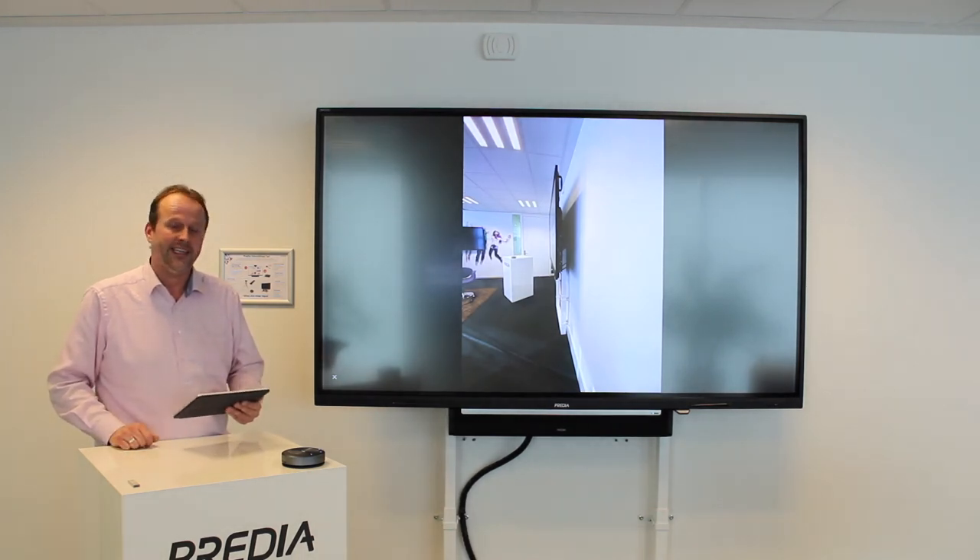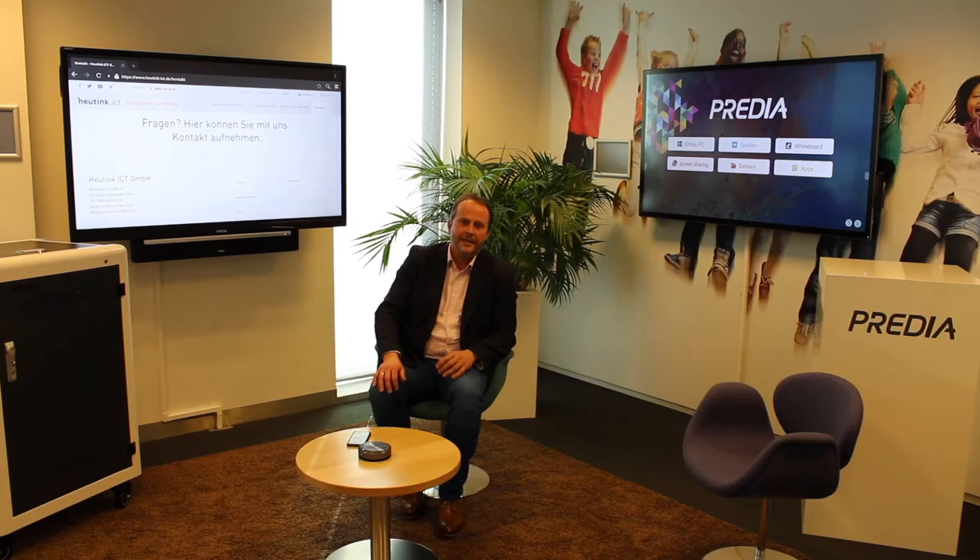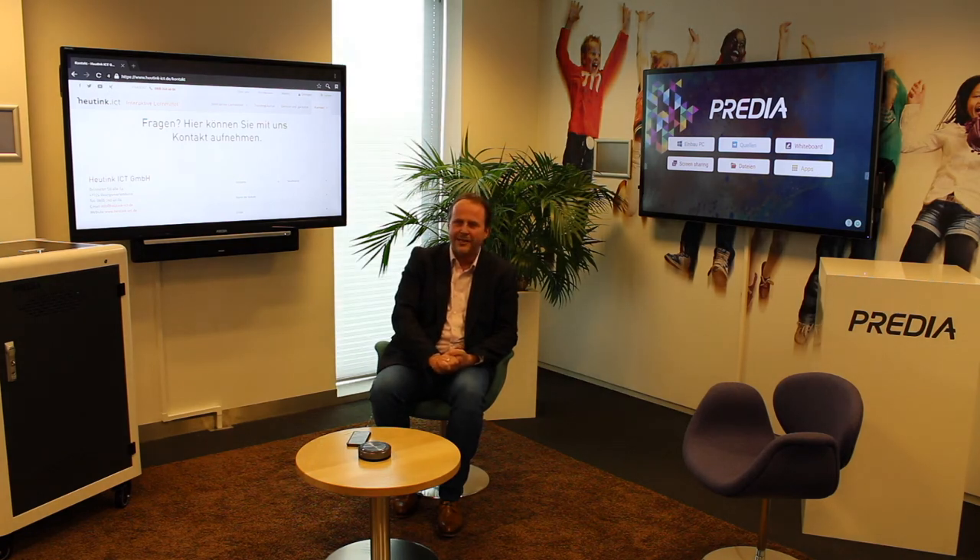Viel Erfolg! Ich hoffe, wir haben Ihr Interesse geweckt. Wenn Sie selber mal ein Predia Touchscreen nutzen oder ausprobieren möchten, oder eine Demo-Teststellung von uns haben möchten, können Sie uns jederzeit kontaktieren. Wir haben drei verschiedene Möglichkeiten, um das Gerät zu Ihnen in Ihre Firma oder Schule zu bringen. Die erste Möglichkeit ist, dass wir corona-proof das Gerät bei Ihnen im Gebäude in einem Raum aufstellen.